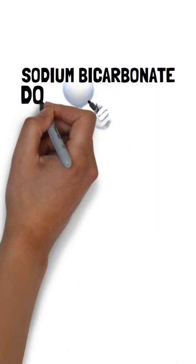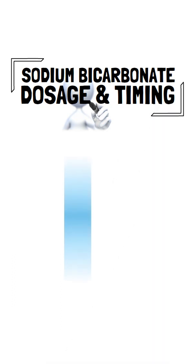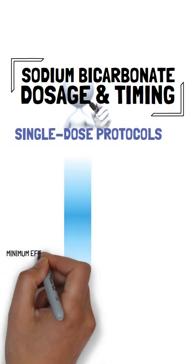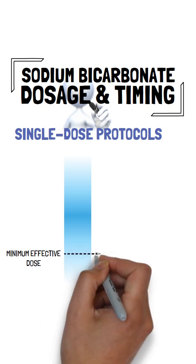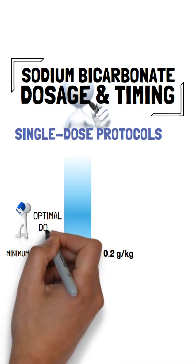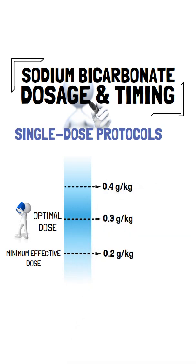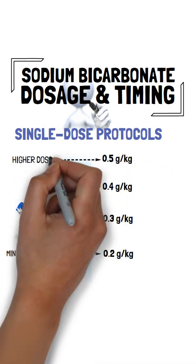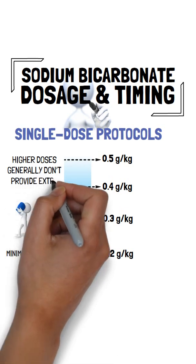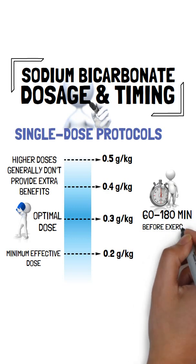To maximise the benefits of sodium bicarbonate, getting the right dose and timing is key. For single-dose protocols, minimal effective doses may be as low as 0.2g per kg of body weight to see performance improvements. However, the optimal dose seems to be 0.3g per kg of body weight, where higher doses, such as 0.4 or 0.5g per kg of body weight, generally don't provide extra benefits and are more likely to cause side effects such as bloating and belching. The recommended timing for single-dose protocols is between 60 to 180 minutes before exercise or competition.